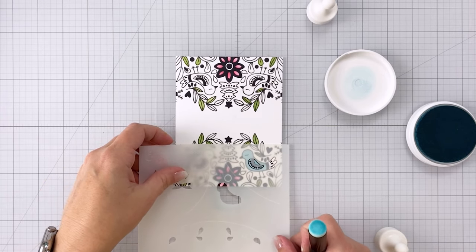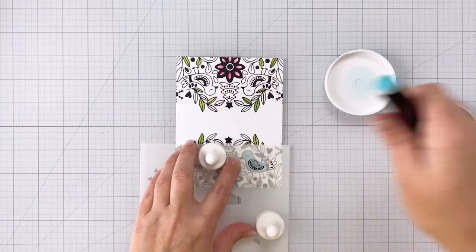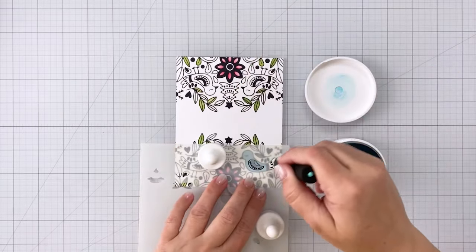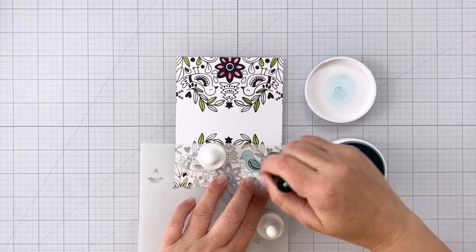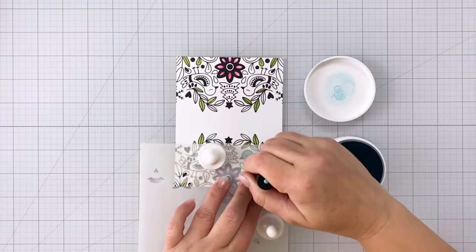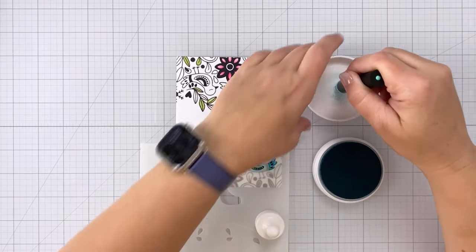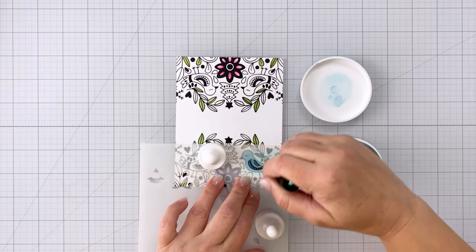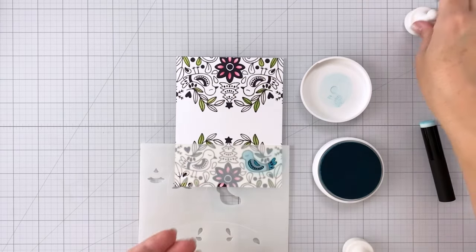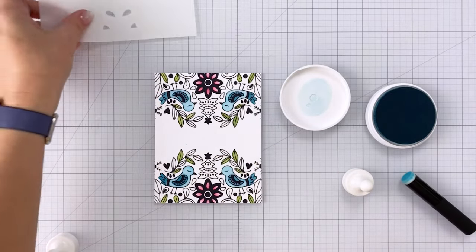This stencil set does make it possible to color in everything else on the card, but this is selective coloring — what's nice is you can create a really interesting look just by having pops of color here and there. You could leave the card as is without the fox. If you wanted a simpler, easy-to-mail card, you could have the large stamp on the top and bottom with just part of it colored in with stencils, then put your sentiment right across the middle and it would look very elegant.